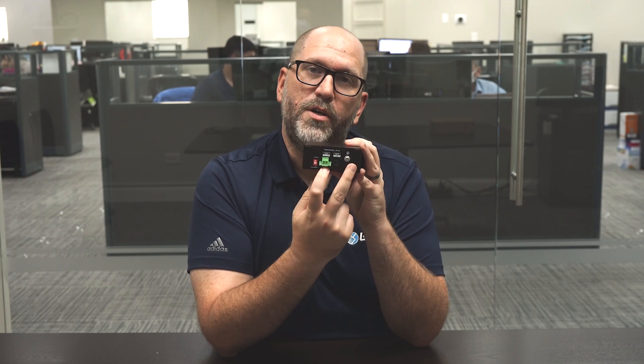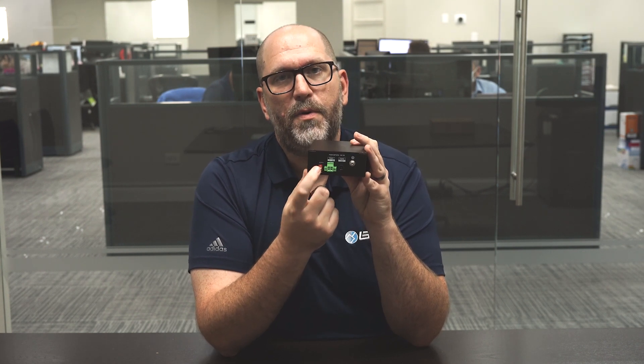Another really cool feature that makes this PoE switch stand out from a lot of the others on the market is that it has two separate power inputs. You can hook both of these up, and that way if there's ever a power failure on one, the other will kick in and keep your equipment up and running.